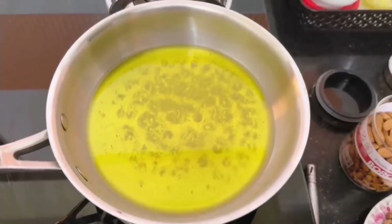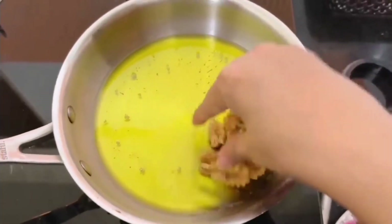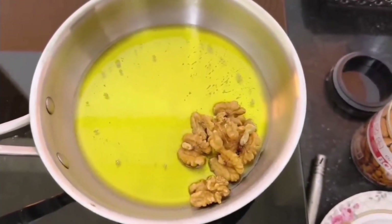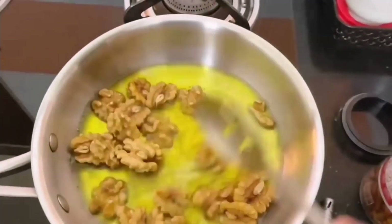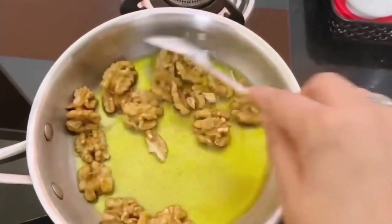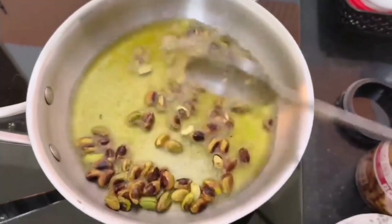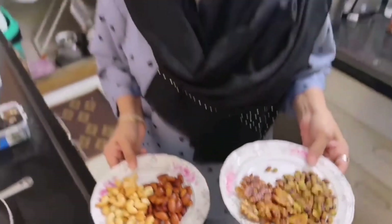We will sauté it with the wheat in the pan. In the pan, we have taken the wheat. We will give it a little warmth. Then we will add walnuts. We will fry it with all the dry fruits.